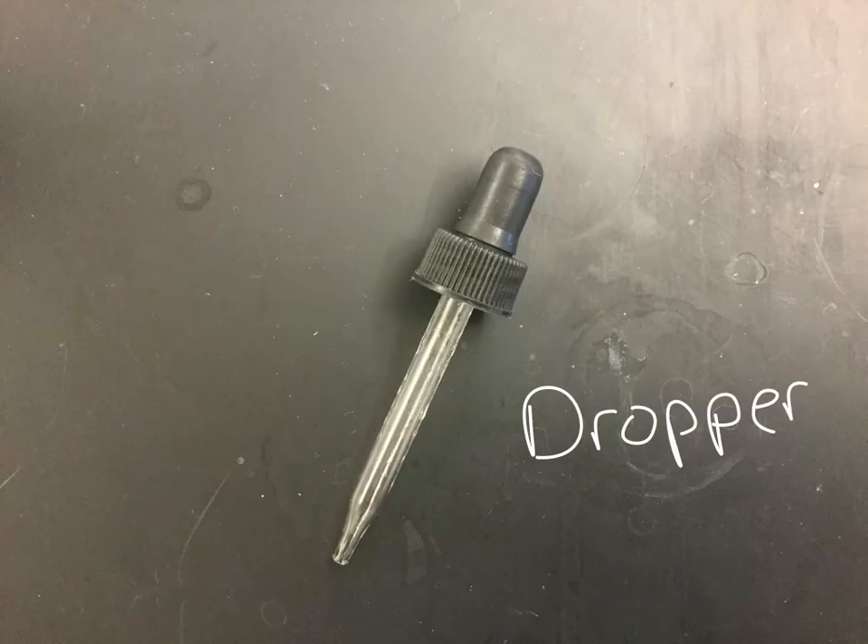This thing is called a dropper. You've probably used one — sometimes they're called medicine droppers. A lot of the droppers we have actually have little lines on them so you can measure a very specific, small amount of liquid. You squeeze the little bulb on the end — this is called the bulb — and you draw the liquid up and then put it where you'd like it to be. That's a dropper.